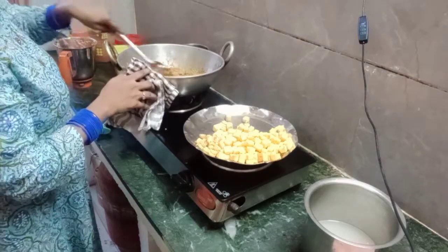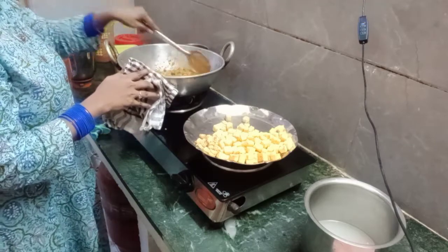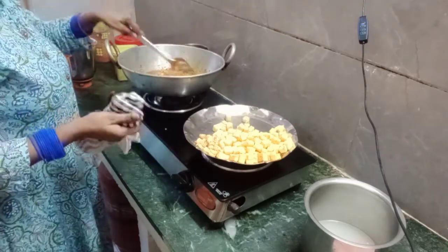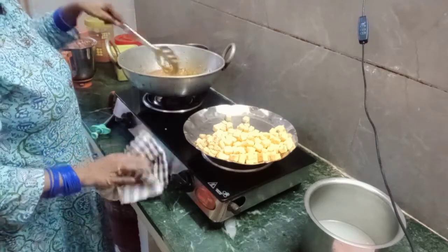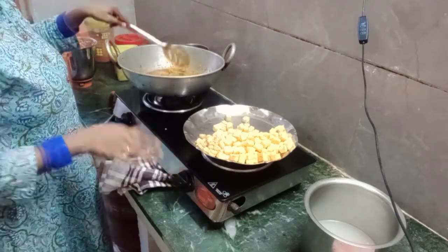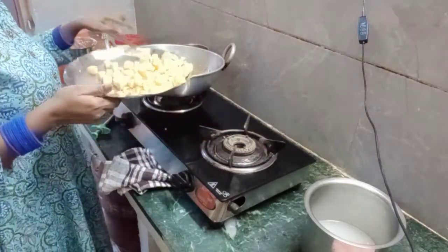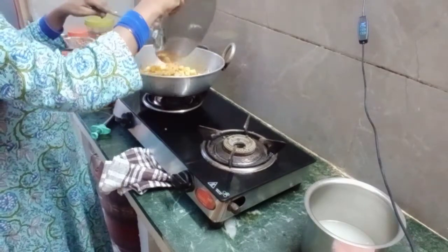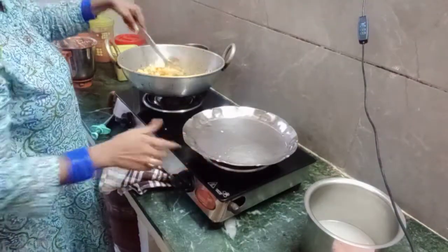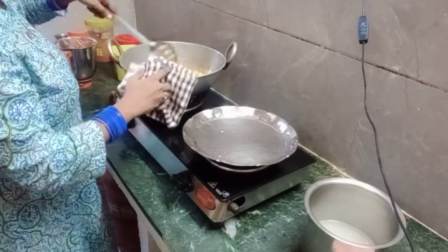I am going to cook the paneer so that it will be well cooked. The paneer is very good. I am going to cook the paneer and cook it through.